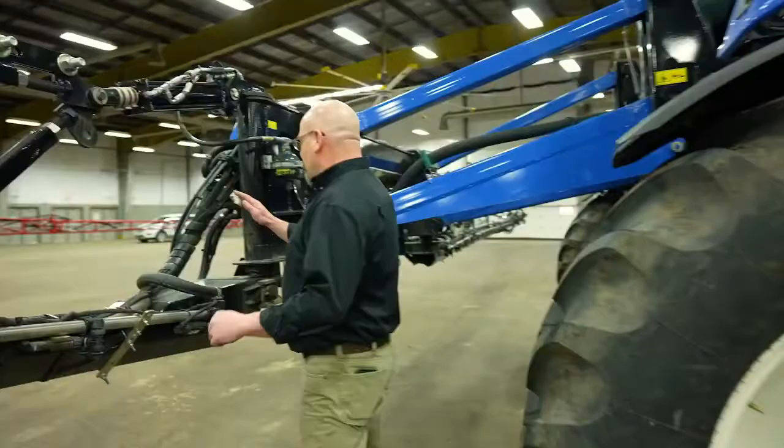Hello, I'm Steve with Rocky Mountain Equipment. I'm here today to talk to you about the Guardian Sprayer and the recommended maintenance intervals. We're going to start with basically the front of the sprayer and the boom assembly.